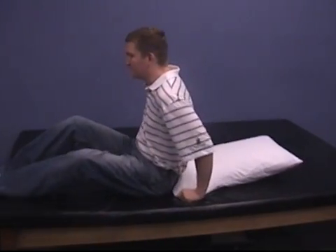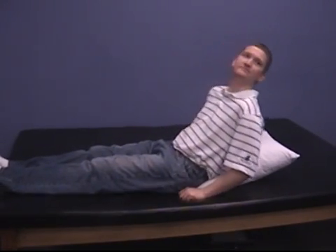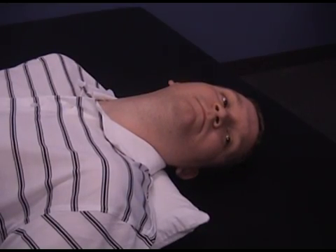Begin by placing a pillow on your bed so it will be lengthwise under your body when you lie down. Sit with your legs extended and the pillow slightly under your hips, then turn your head to the side that causes the most dizziness, and lie down so that your head is resting off the edge of the pillow with your chin slightly higher than your forehead.